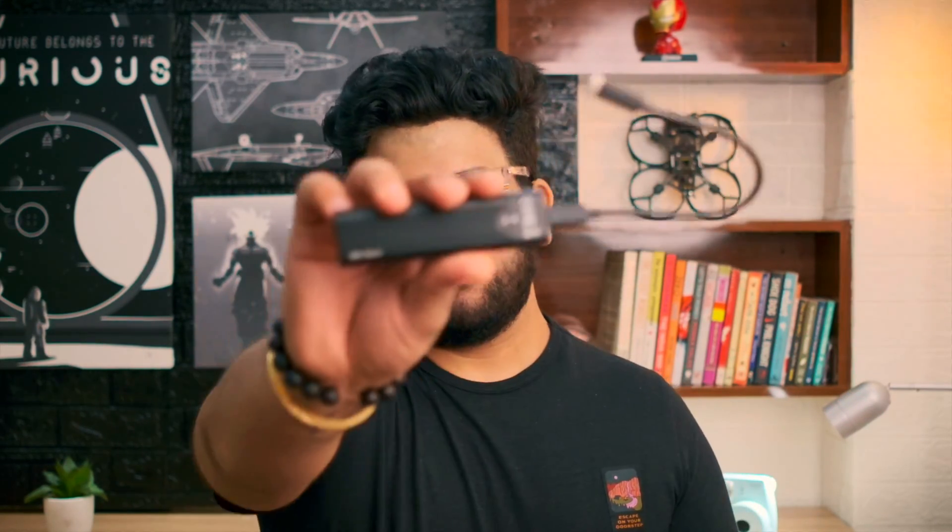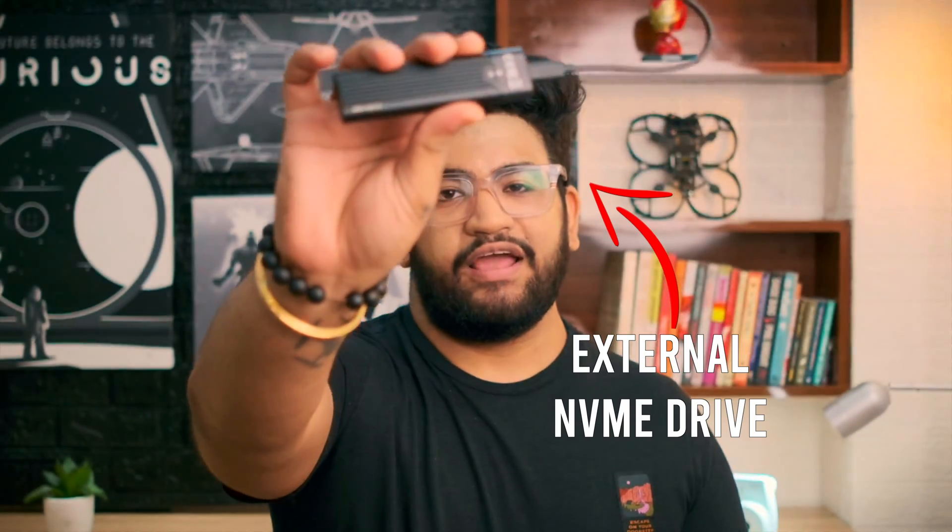If you are someone like me who is constantly running out of space on their laptop and you use your laptop for video editing, photo editing, playing games, and saving big applications, then in this video let me teach you how to make your own extremely fast external NVMe drive. This external drive is not only extremely fast — you can directly edit videos from it and play games — but also very cheap compared to internal storage, especially on your MacBook.